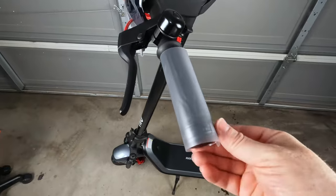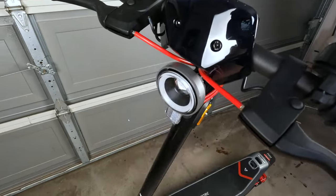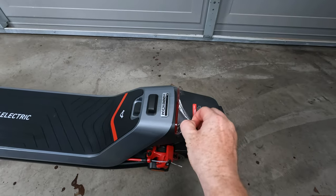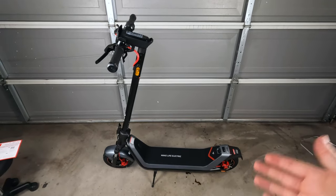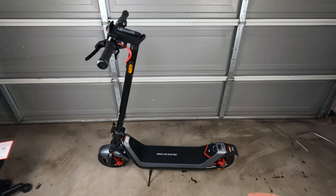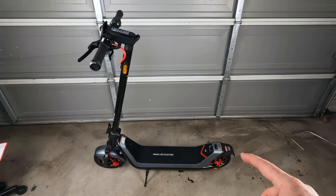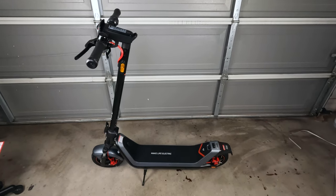Now we can remove all of this protective plastic, and that is the KQI 300X in its fully assembled form. Next thing we have to do is connect this to the charger, which activates the battery and allows us to turn the scooter on, so I'm going to go ahead and do that now.